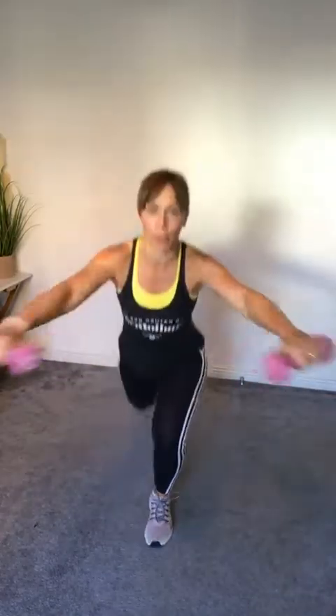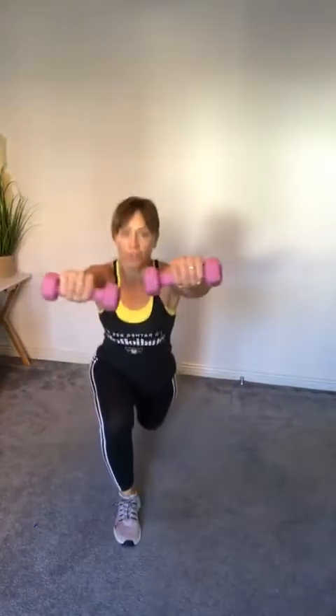If you've got dumbbells add them now. We're going to do a reverse lunge with the arms rolling forward at the same time — you don't need the weight by any means. Four, three, two — let's go! Go as fast as you can while maintaining good form. If you're falling over, just slow it down a bit.